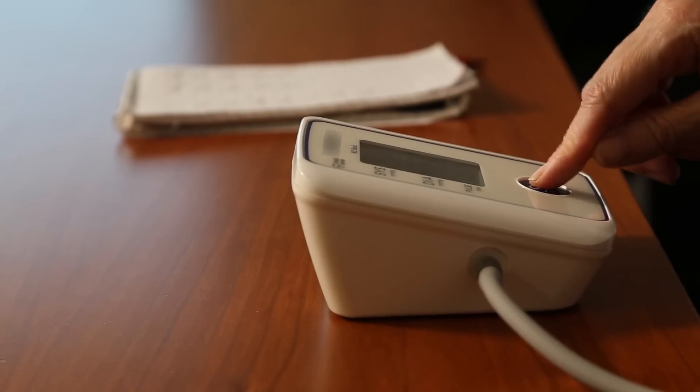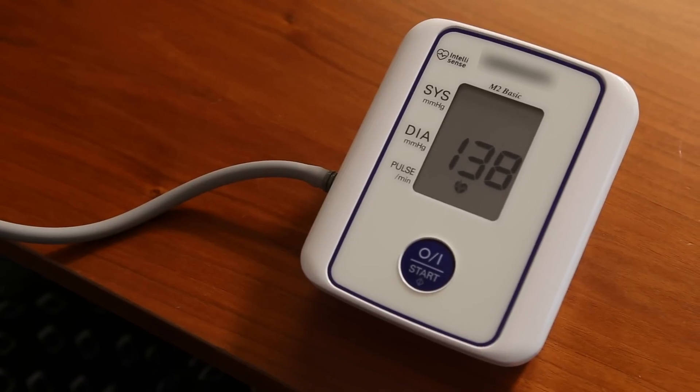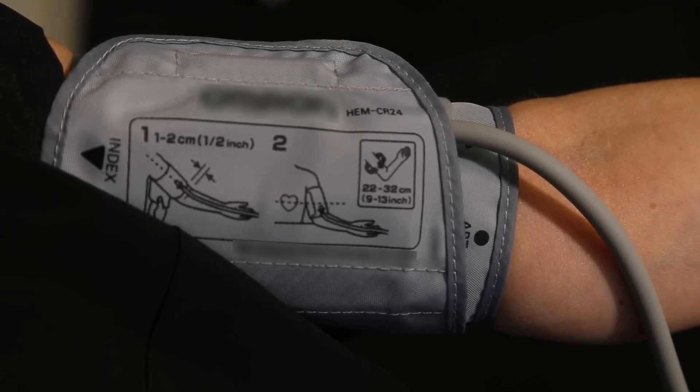Press start on the machine. Sit still and don't talk while the machine is working. You will feel the cuff inflate and deflate.